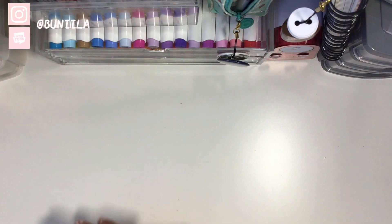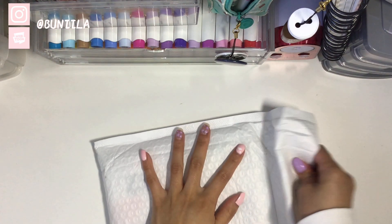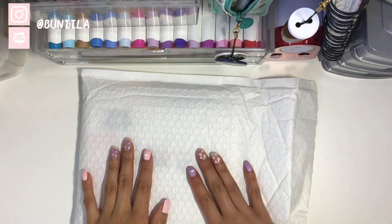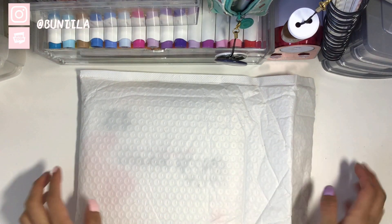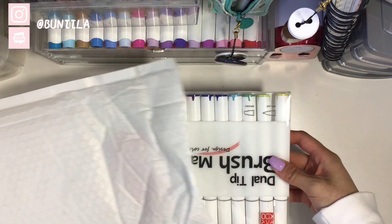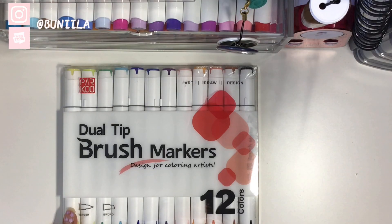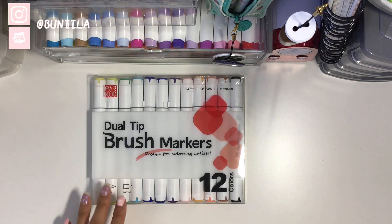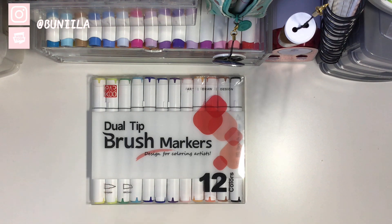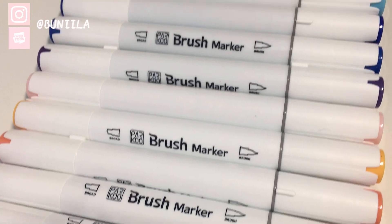Hey guys, Boa and Nelly here back again with another video. Parkhoo was kind enough to send me some markers to review. They're the 12-tip, 12 color dual-tip brush markers and they're actually alcohol-based. They're 12 vibrant colors so I'm excited to use this.